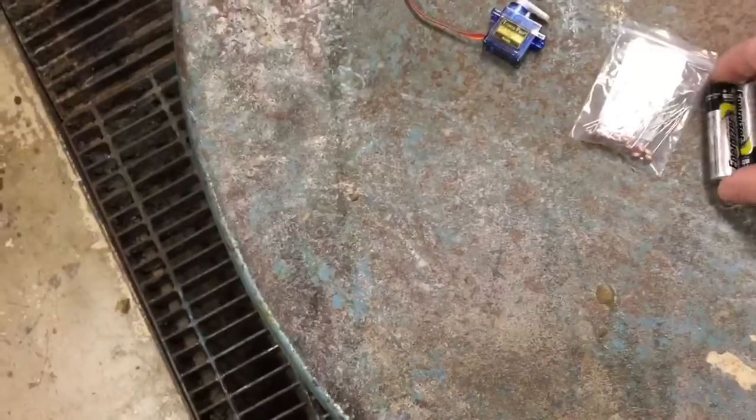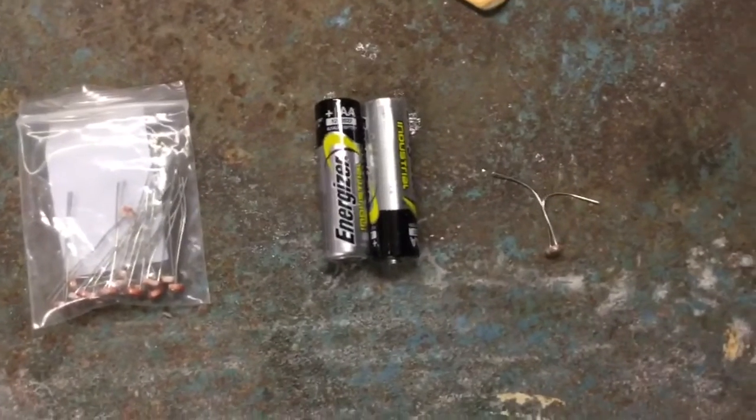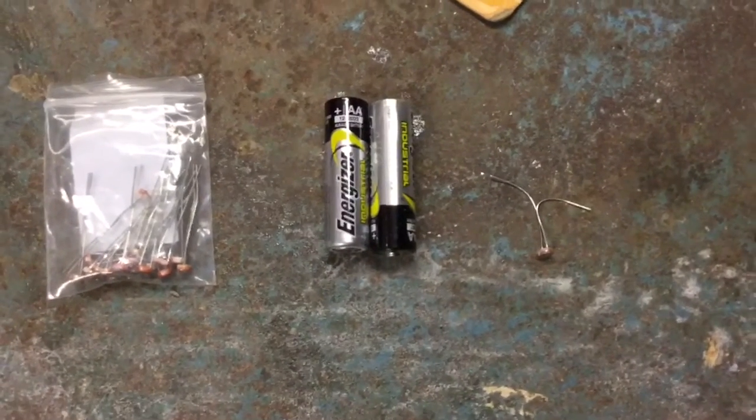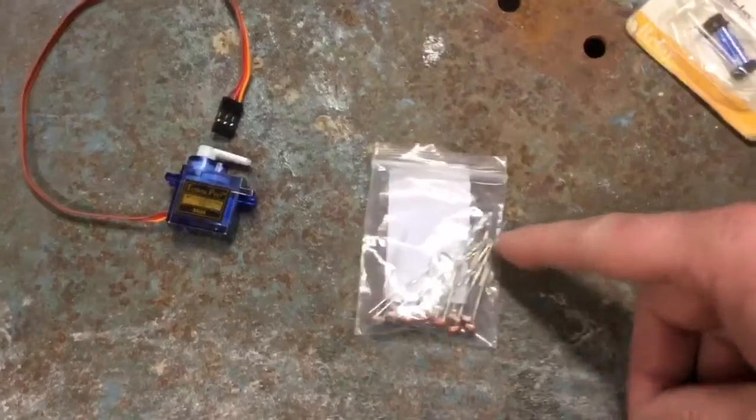Essentially, I used four things. Some AAA batteries put together in series to make 3 volts, and a photoresistor, which I bought a whole bag full of for $0.20 a piece off Amazon.